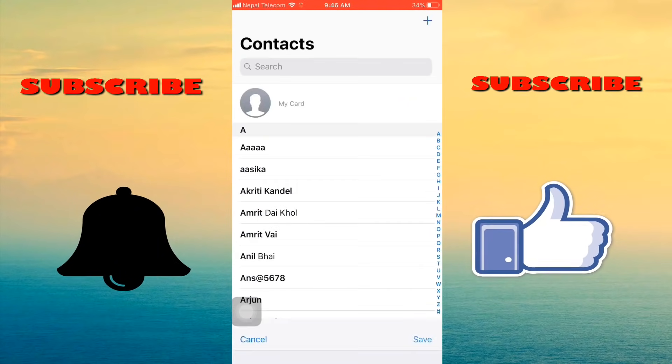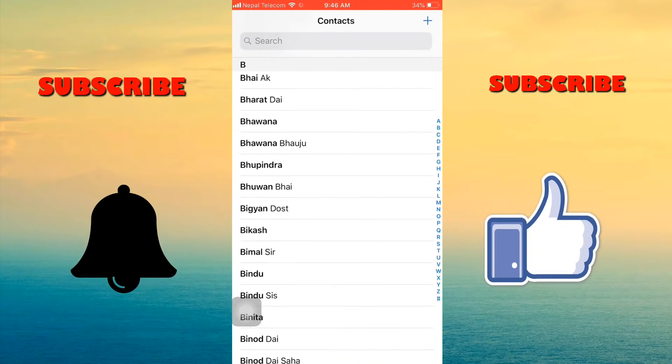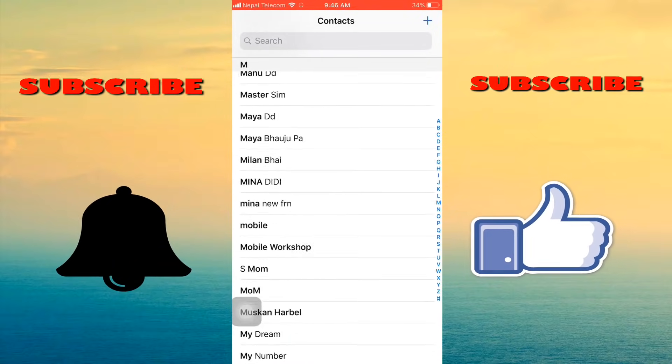Finally, our contacts are copied to the SIM card successfully. Thank you for watching this video.